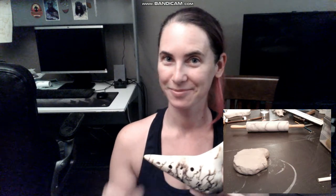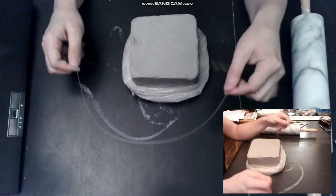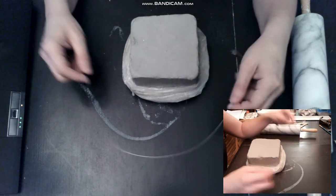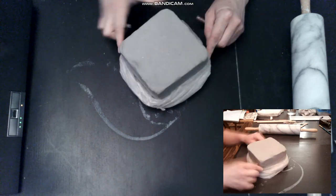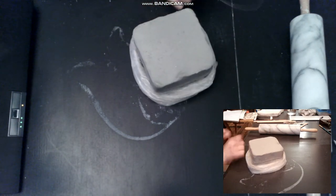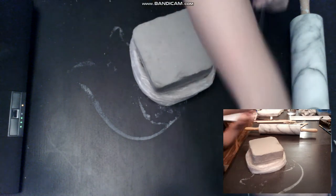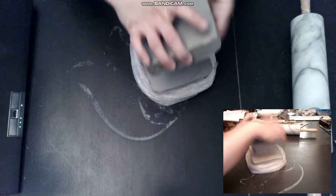Hi, I am Ocarina Caro and I'm going to show you how to make an L2C Ocarina. First you need to have clay. I have white clay and I cut it with a metallic wire. I use around a pound or a pound and a half for my L2C Ocarina.